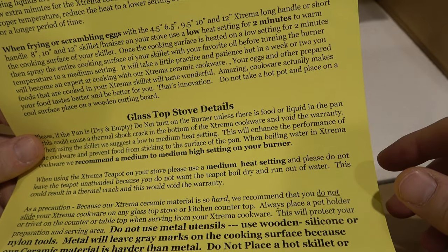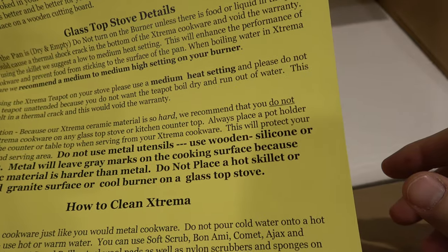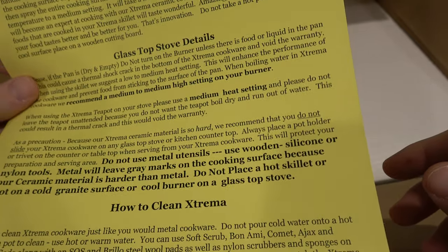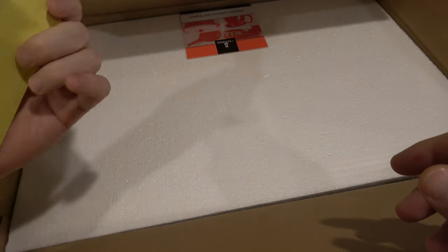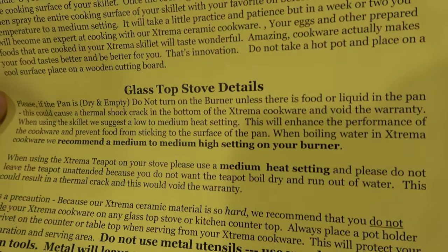I've been using pans for a while — I would hope to know how to use mine already. And I kind of like things that are good to go out of the box. This is a page of reading, and I am a modern person, so that means... nope, not going to read that now.